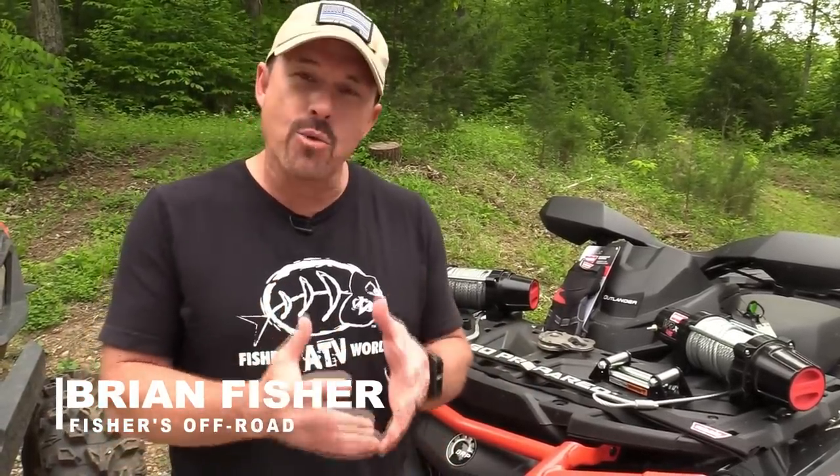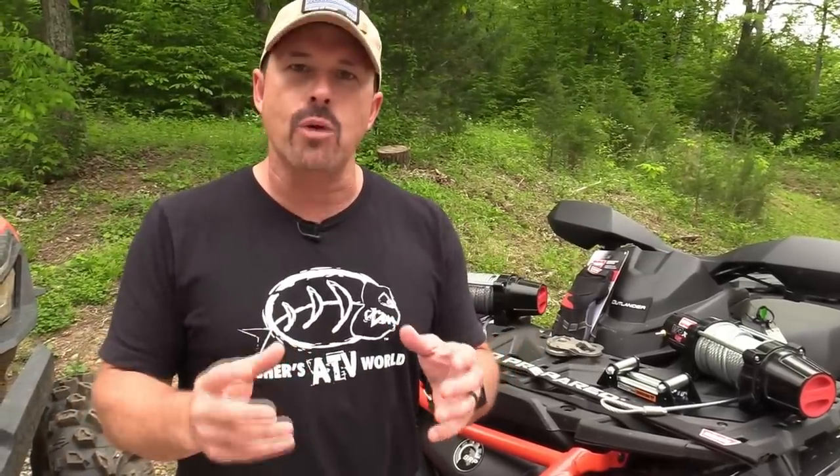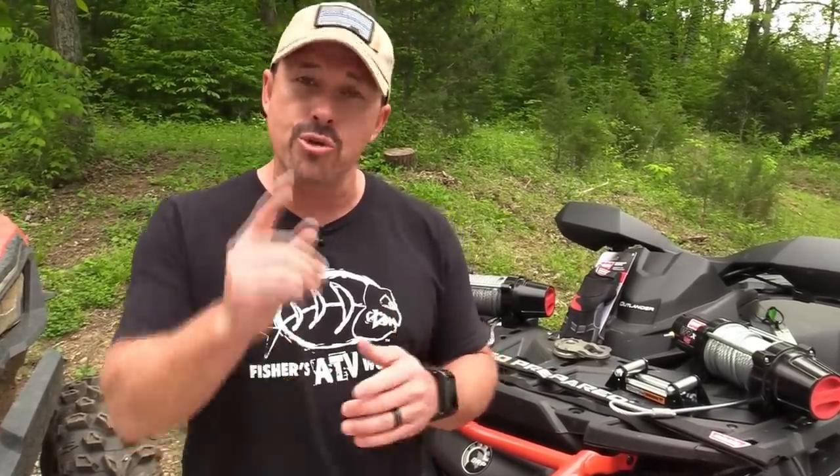I get questions all the time about winching, and probably one of the biggest questions I get is: should I run synthetic rope or wire rope? I've talked about this in the past and on Live Talk, but I've never really broken it down in a lot of detail. So today I'm going to break it down and give you the pros and cons of each so you can make a decision on which one you want to run.